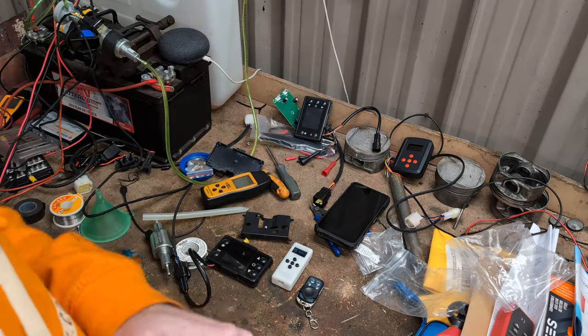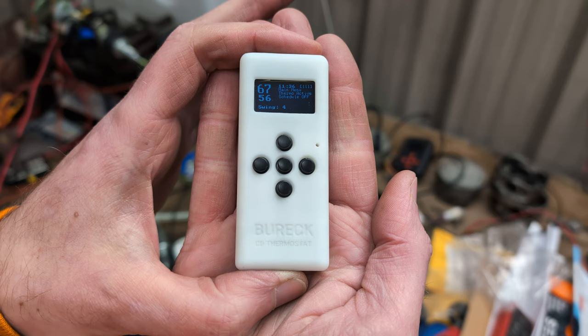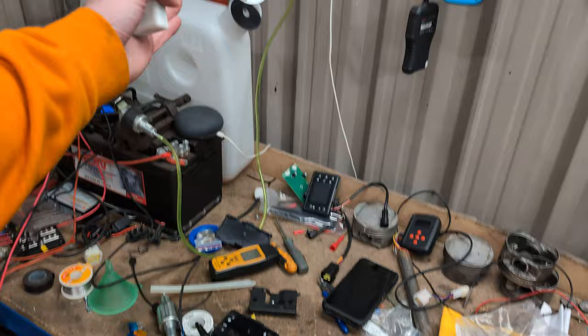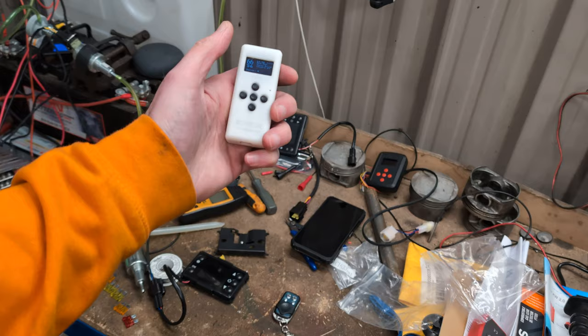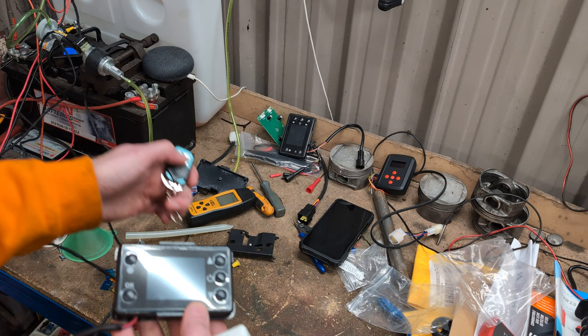Hello! Today I would like to show you a diesel heater thermostat. This is made by Burek — am I saying that correctly? This is their thermostat that controls a standard Chinese diesel heater. It controls the normal style — actually anything with one of these four-button remotes that works on the 433Hz RF frequency.